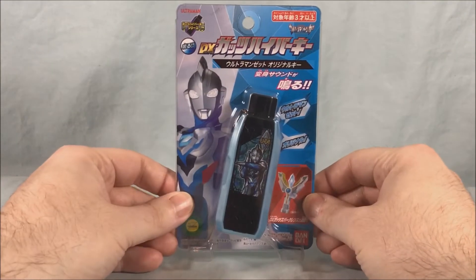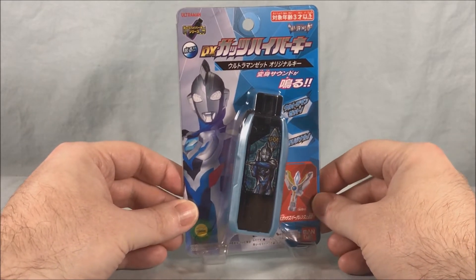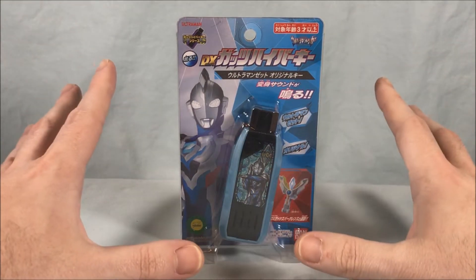Hello fellow collectors and welcome to Long's Toys. Today we are taking a look at the DX Ultraman Z Original Guts Hyper Key from Ultraman Trigger. We did actually see this in the show — if you're not familiar with it, here's a quick summary.